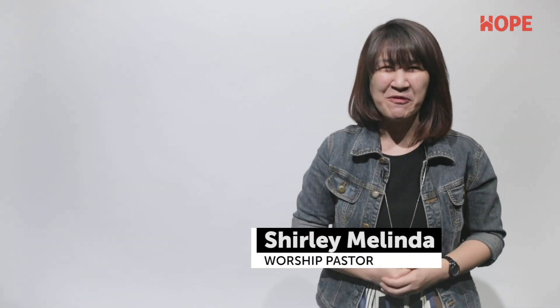Hey everyone, hope the video has been helpful. We do what we do here so that you can add on to your life groups and personal worship. You can click here to subscribe so that you will never miss out on our latest video. And if you want to see more, you can click here as well. See you next time. Bye.